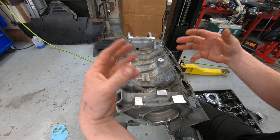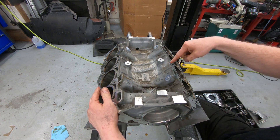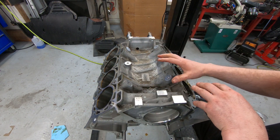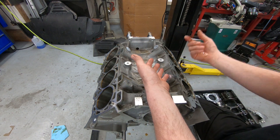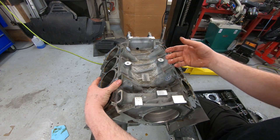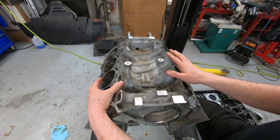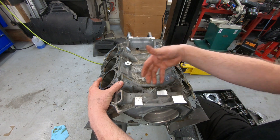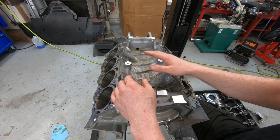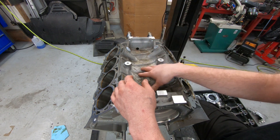Up here on the top half of the motor, the LS-based engines do have a lot of strength on the top half because the deck surface comes up much higher because of where the lifters go in. It's got some bracing in there that adds strength up here, and when you bolt it to the head, the head adds a lot of strength to the block. So the top half of the LS-based blocks will be fairly strong. Unfortunately, the bottom half is a little bit weak because of that windowing I was talking about earlier. This one, however, is not quite as strong on top. Most of the strength is needed on the bottom, not on the top, so Ford did it better in that respect.